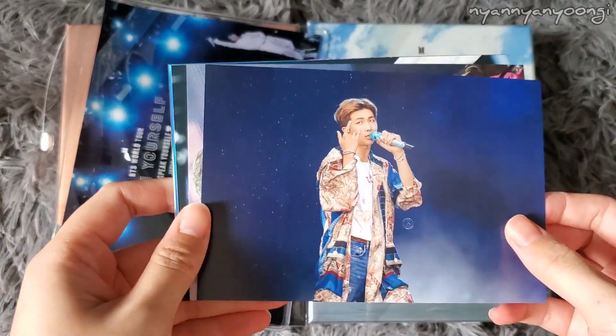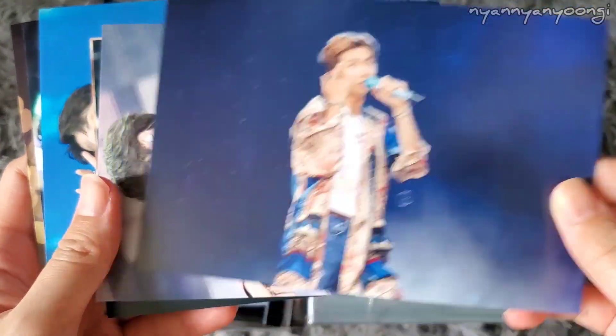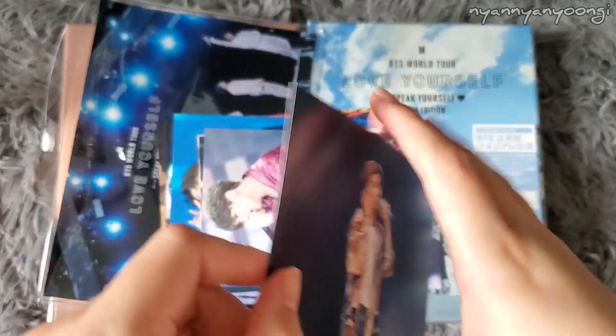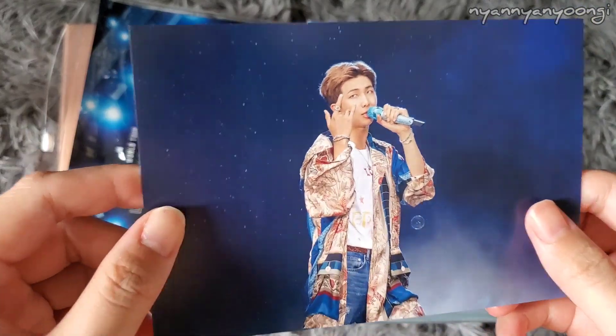That was a disaster opening — I messed up the plastic and everything, but this is what it looks like. Namjoon first — he looks so beautiful. It's pretty sturdy, feels like a stiff postcard, not like a regular photo that's flimsy. The back looks like this — it's pretty and it's matte.